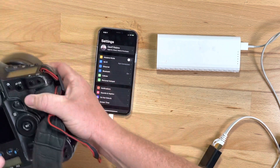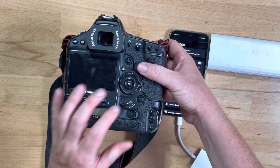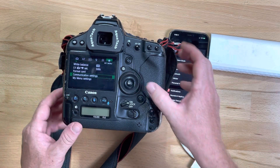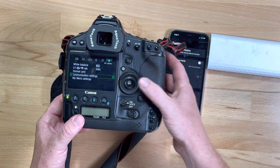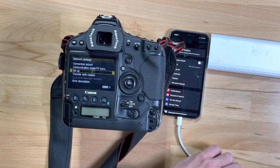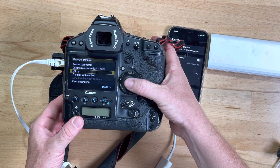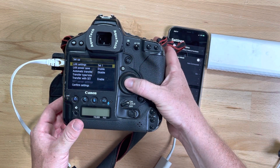I've got the 1DX here and we're going to turn this on — it's already on. If I go into my menu settings, I've got 'Communication Settings' under the first 'My Menu' tab. You need to go in there to 'Network Settings,' and I'm just going to plug this in so we can see what happens. Hit 'Setup' — this is LAN set one that I've already made.